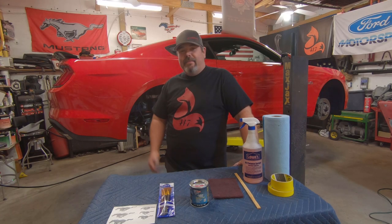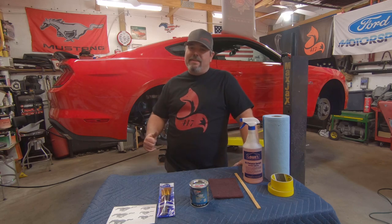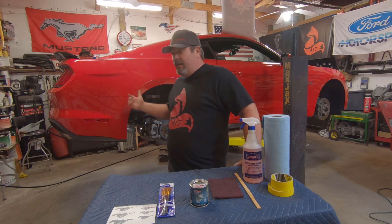Hi everyone and welcome back to the channel. As you guys can see behind me, I've got the 2020 Mustang GT up on the lift. I just finished putting lowering springs on the car and stopped there because we're going to go ahead and get these calipers painted before I get the car dropped.